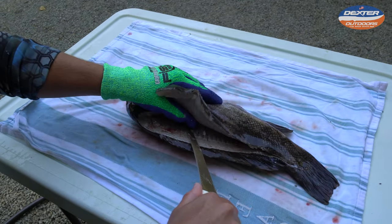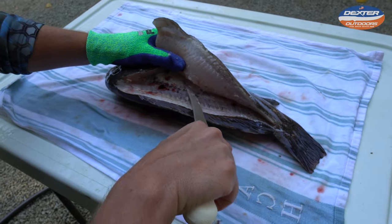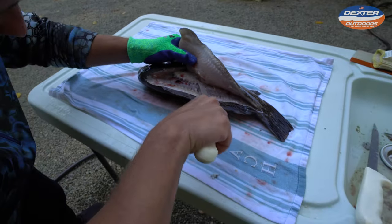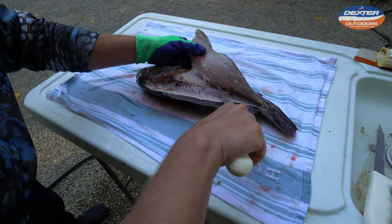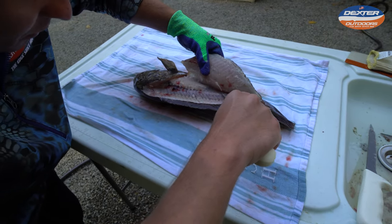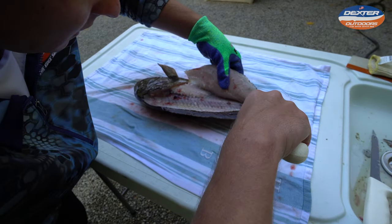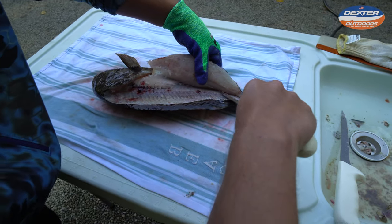Now you're going to see there's a rib cage right here. We want to go over that rib cage, so take your time. When you're first learning, you do not want to go through it — you want to go over that rib cage. This is the rib cage I'm talking about. When you're over the rib cage, you can continue down the length of your fish all the way to the tail.